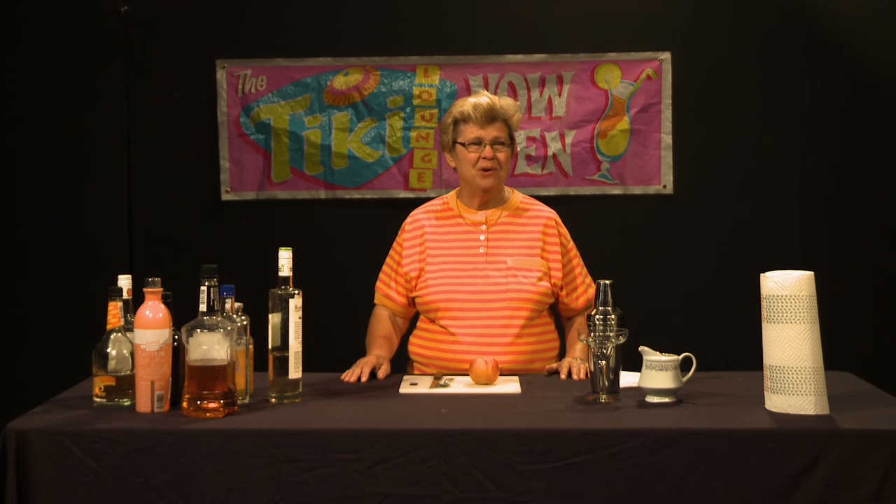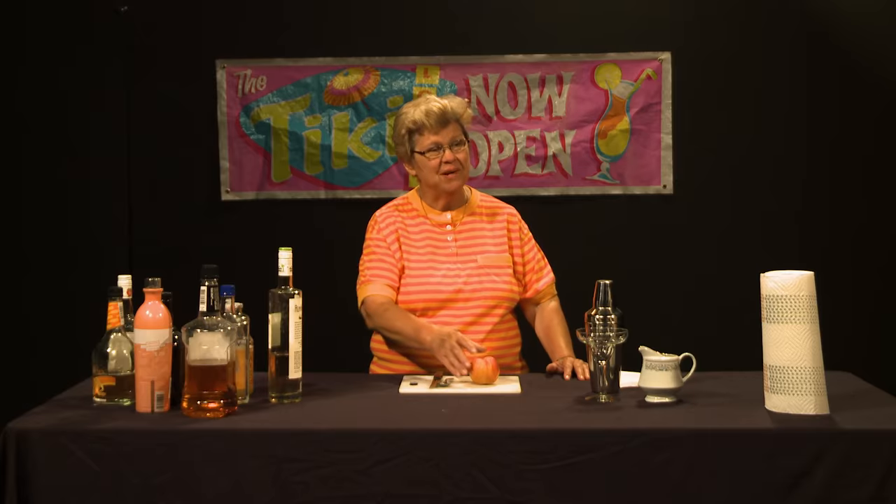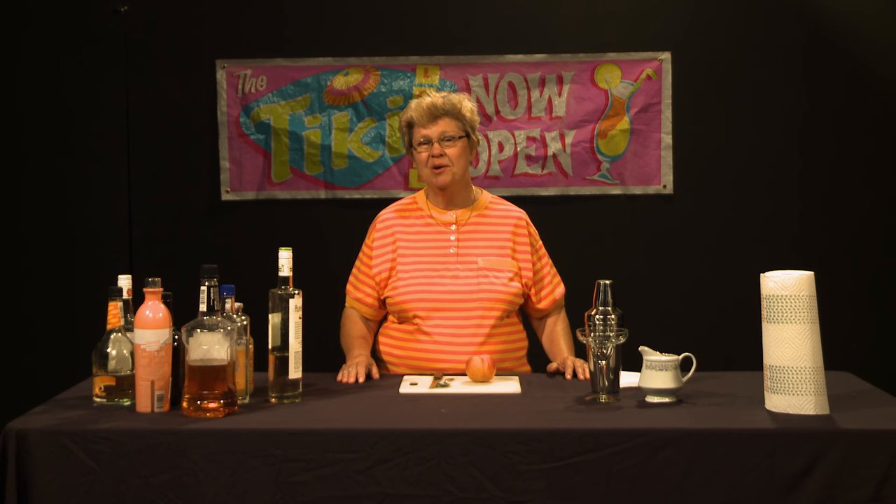The first drink we're going to make contains rum, coconut rum, and vodka. In addition to that, a pineapple mango juice. And we're going to use for each of our drinks today a peach garnish, which is kind of a departure from what we normally do. Anything citrus basically doesn't go with these drinks, so that's what we're going to do.